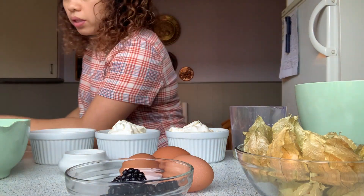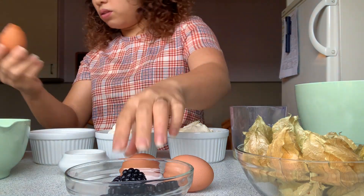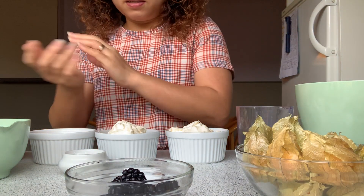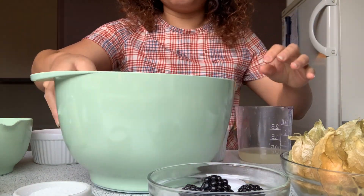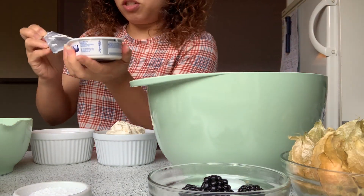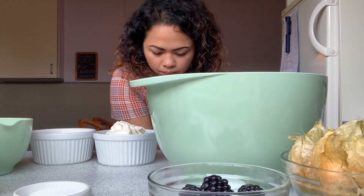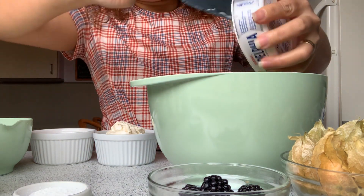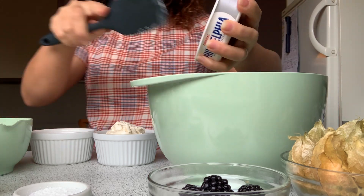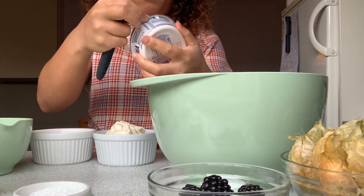I'm putting all the eggs in here so they will be ready. I'm not so good at separating eggs, but it's easy enough for me to do that. Now I'm going to prepare all the cream — the cream cheese — and put them in the big bowl. Look at that — it's four cups of cheese.